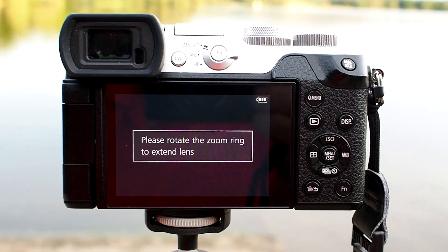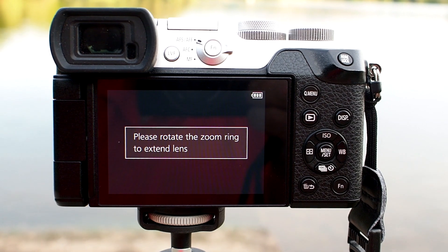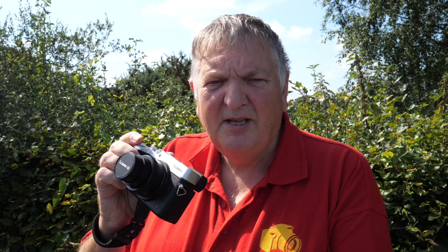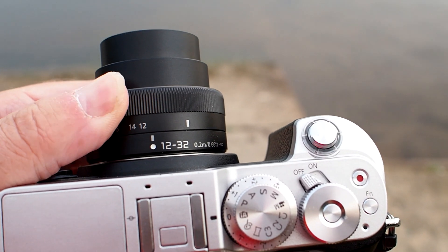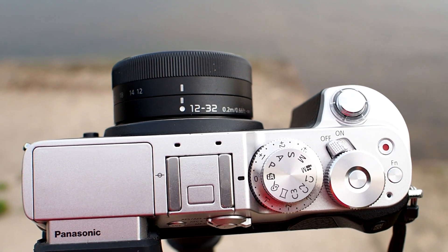When you use it, it's in the park position — it's locked and you can't take any photos; the camera actually tells you this and locks off. But all you have to do is give it a quick rotate onto 12mm and the camera is active and able to take photographs, with a very nice smooth sweep between 12 and 32mm — very easy to use. One thing though: it does not have a manual focus ring. So if you use manual focus a lot, you'll have to do it electronically on the back of the camera.